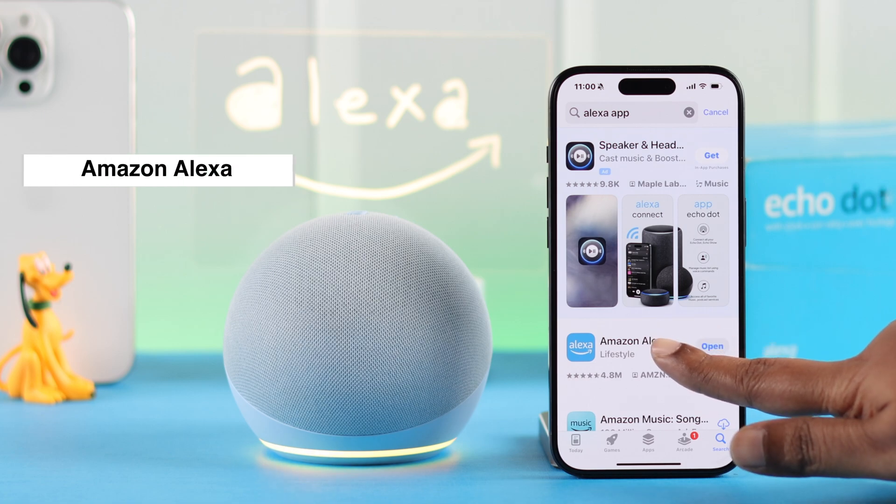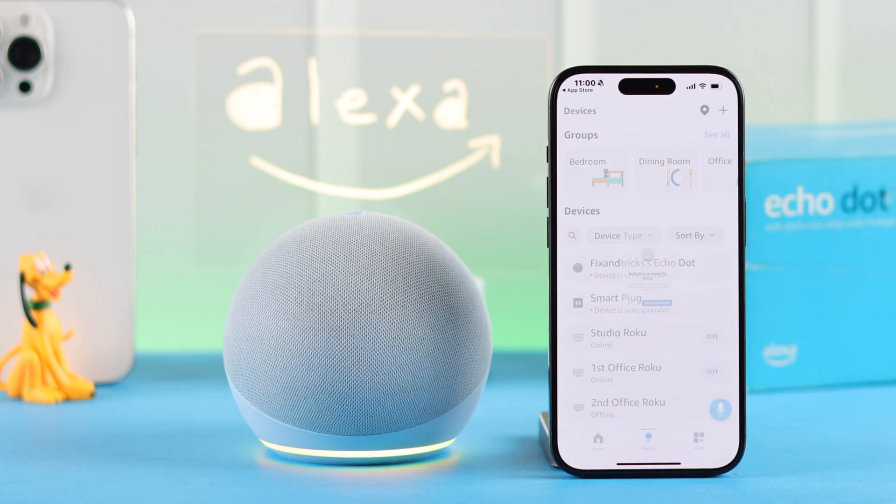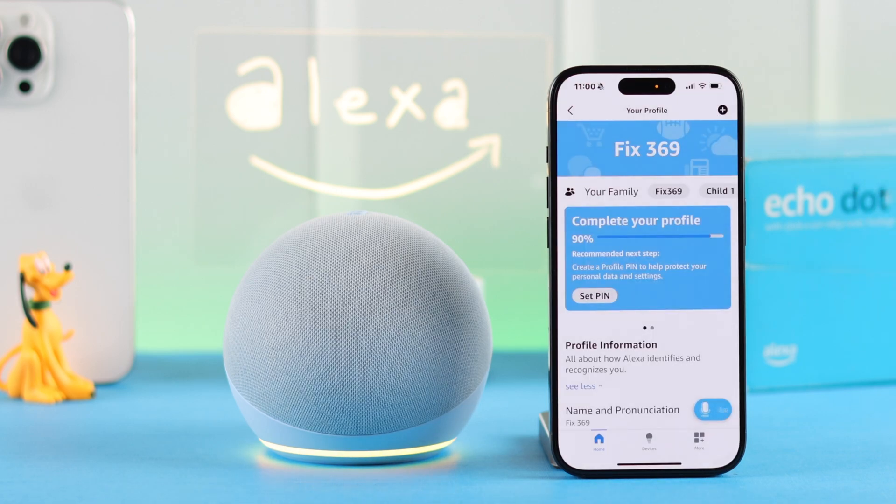If you're new to this, first make sure you download and install the Amazon Alexa app from the App Store, then go ahead and log in with your Amazon account.